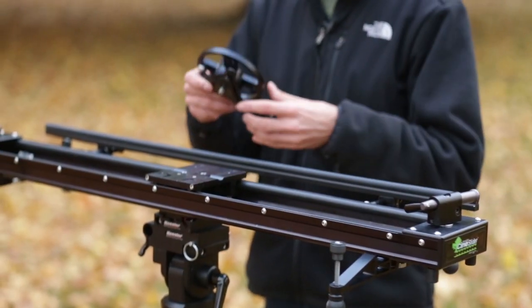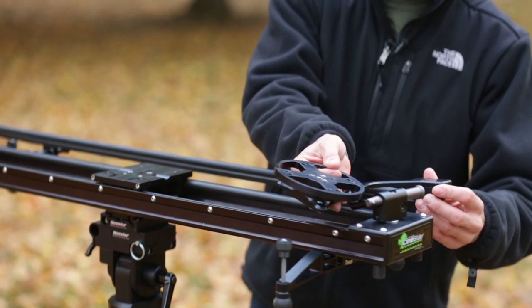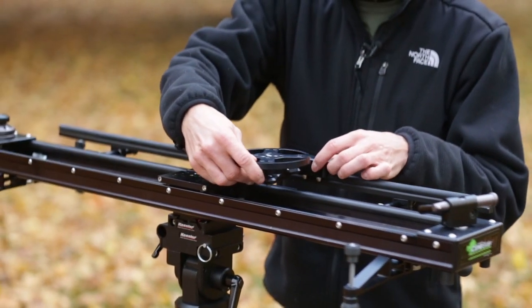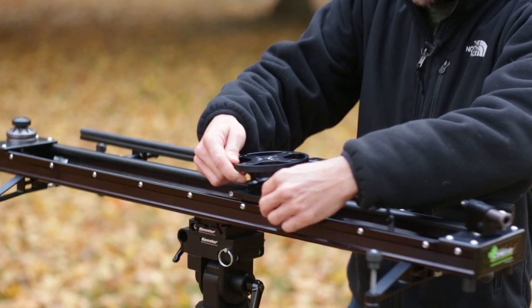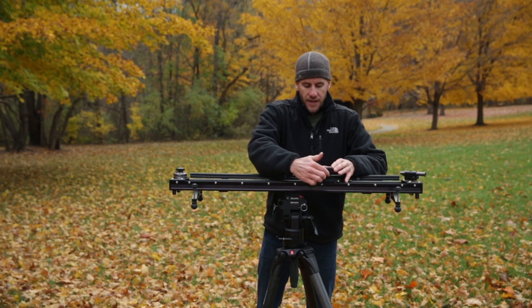Next, take the panning camera platform, open it up like this, slide it down the end of the rod, curling it inward like this, and you need to locate the three-eighths hole that's furthest away from you. And thread the panning camera platform on top of the cine slider carriage.